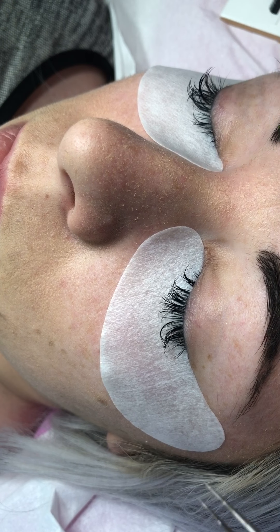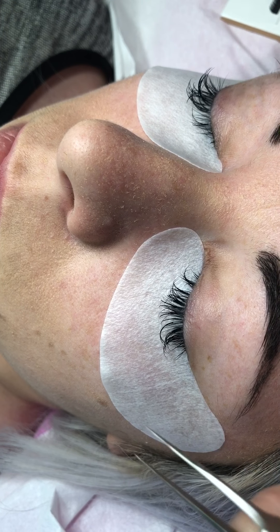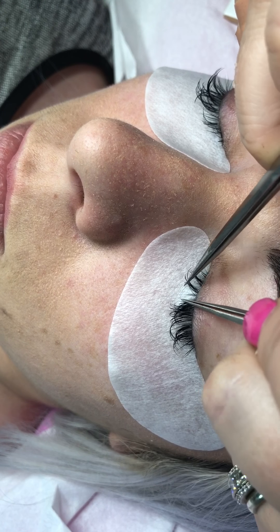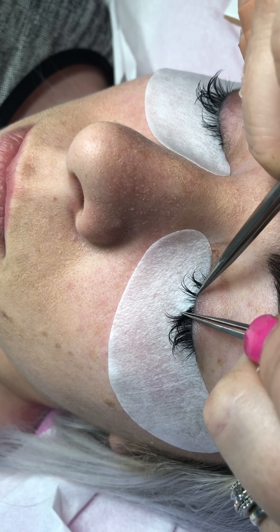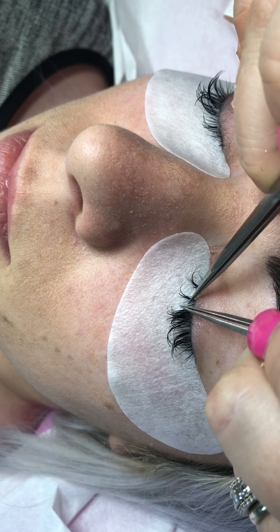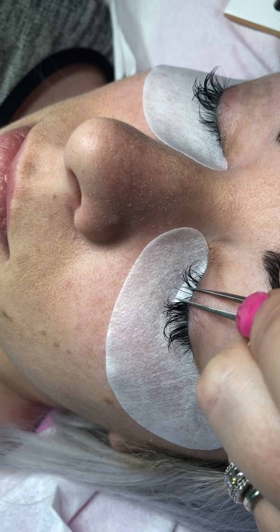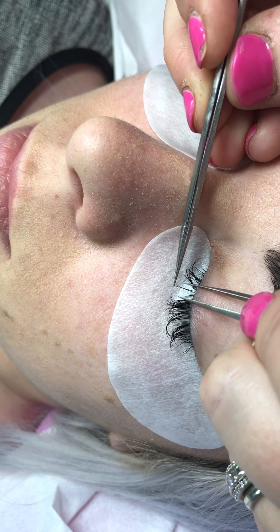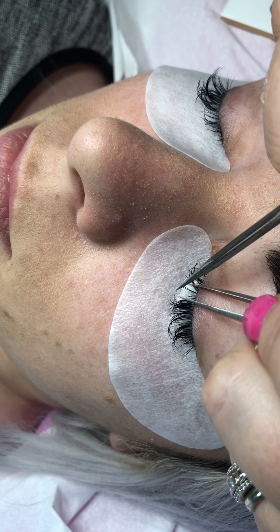I'm going to do three or four on that eye. For the purpose of this video, I want you to see what I'm doing, so I'm just going to lash on this eye. We've got some tiny little lashes here — someone needs infills. Obviously some lashes are much harder to get to than others. This is a nine millimeter again in 0.15 C curl. As you can see, that is how quickly it goes on.